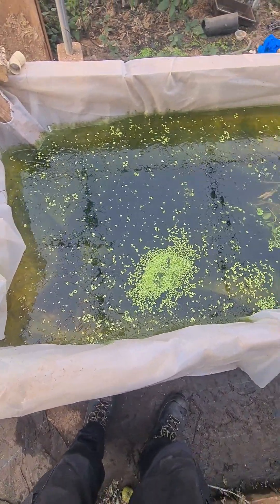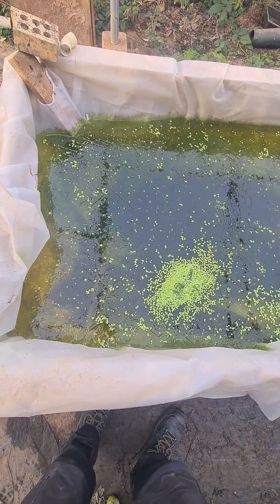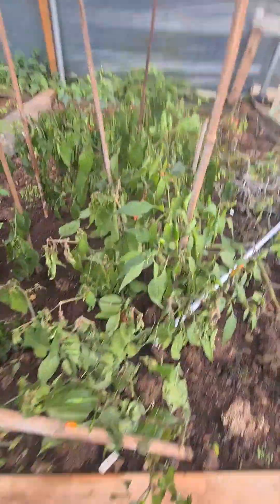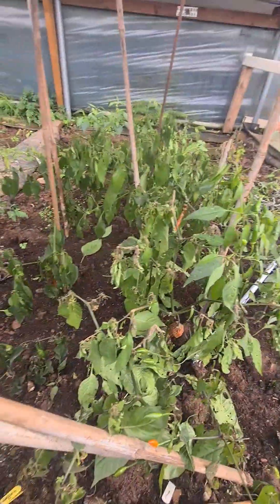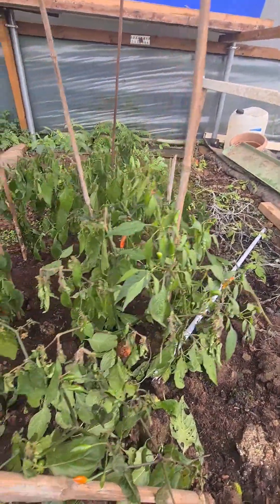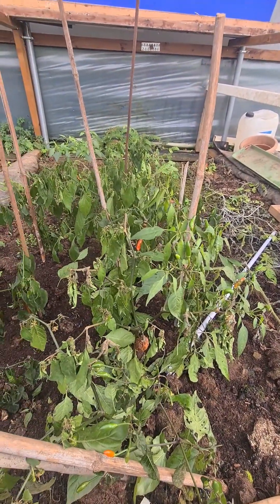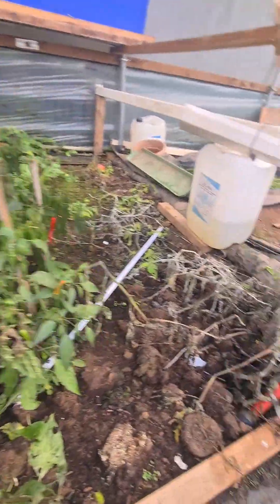This is one of the indoor ponds and it's for the aquaponics system, which isn't running at the minute. My chilli peppers are under here and they've got some peppers on, which I'm going to have to pick now. But a lot of the peppers have gone over, so I'm going to try and prune them back and put a mulch around the base to see if I can protect them.